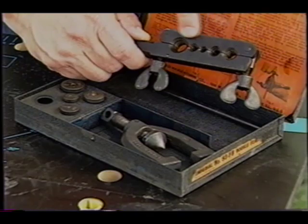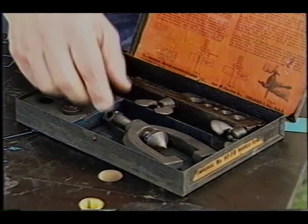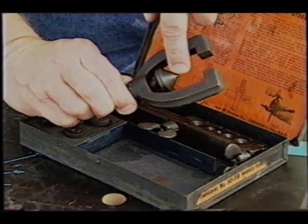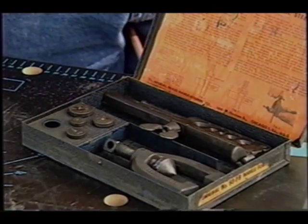It's a little vise clamp that actually holds the soft copper tubing, and it has holes in it that match the size of the pipe. This part of the tool is actually the thing that creates the flare.